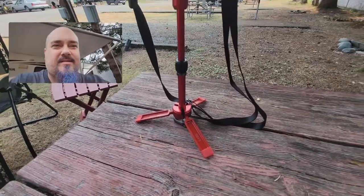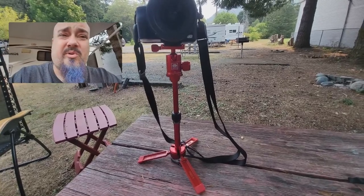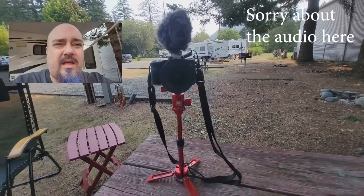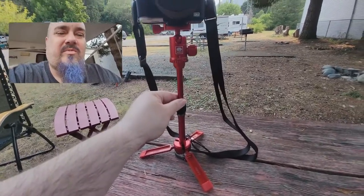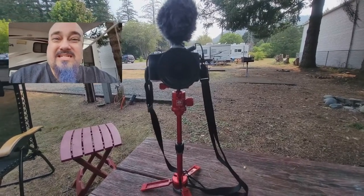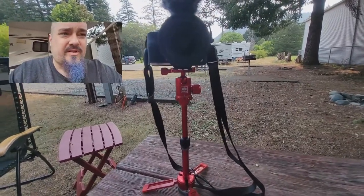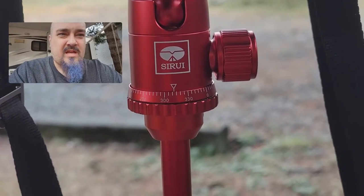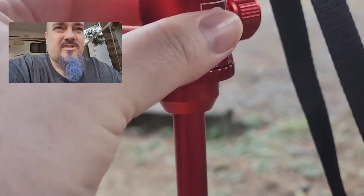Here is the camera mounted to the Sirui — you can see the feet, the locking mechanism, the pole extended as far as it goes without the extension pole. You have the ball mount, the quick disconnect, and the camera up top. Watch this — I'm barely putting any pressure on this and it's already unscrewing.